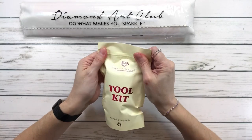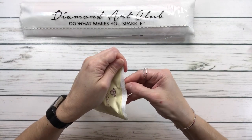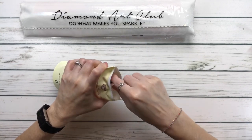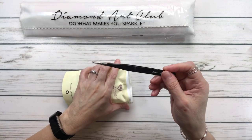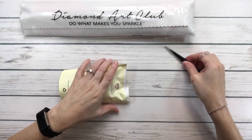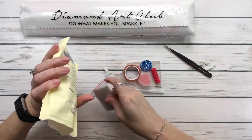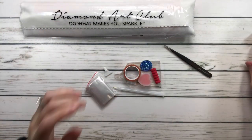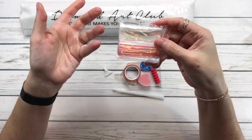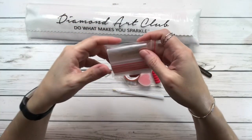The kit is always a surprise because we never know what color the pen is, what cover minder we'll get, or what washi tape. Let's open it up! Since it's a square, all square paintings come with tweezers — very sharp tweezers. Also included are resealable bags, which are perfect if you don't have containers or if you're traveling, since snack size paintings are small and portable.